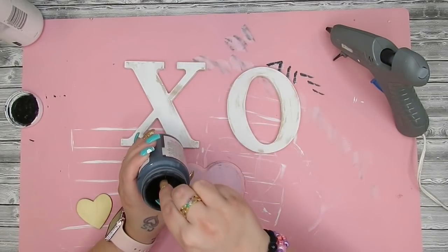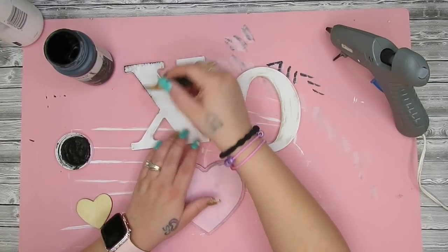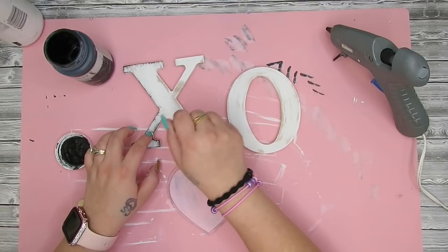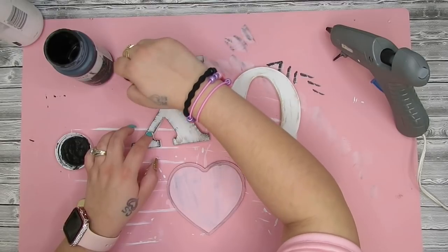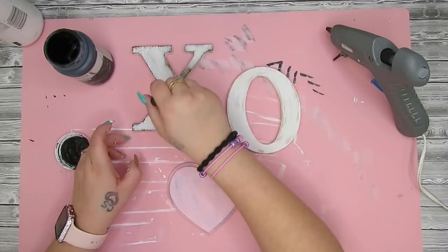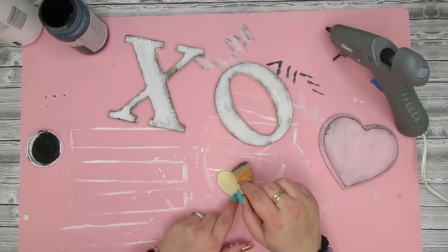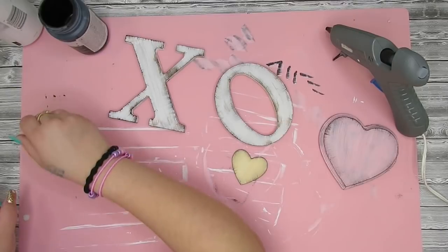Just dab your brush off first. Once that was completely dry, I go in with my Ink Waverly chalk paint and chip brush and dry brush on the X, the O, and the heart, as well as the shiplap in the back of our sign. I then dry brushed with white Waverly chalk paint on the edges of the wooden buttons as well as the side walls of the sign. I also took one of these little wooden stickers from Dollar Tree, dry brushed the black on it, and glued it into the middle of our heart.